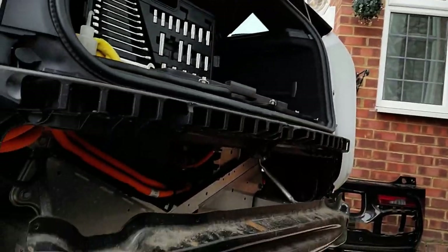Welcome back to part 4 of the BMW i3 towbar modification. As you can see, I've dismantled most of the car.